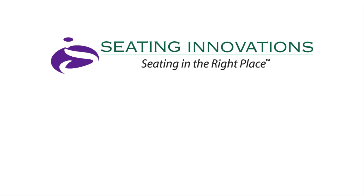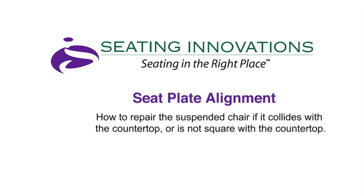Welcome to Seating Innovations repair video: Seat Plate Alignment. This video segment will guide you through how to repair your suspended chair if it collides with the countertop or is not square with the countertop.